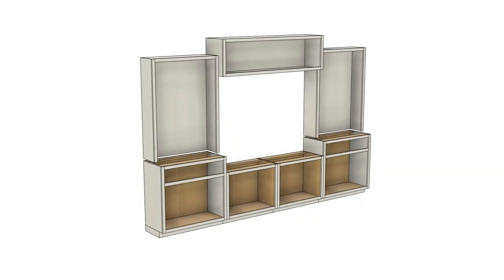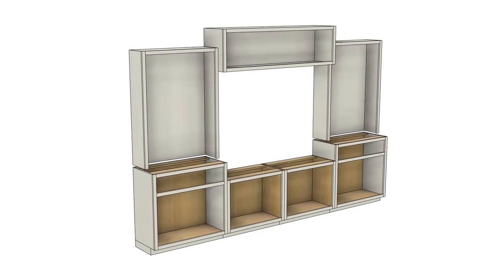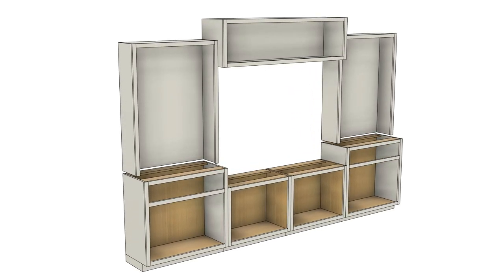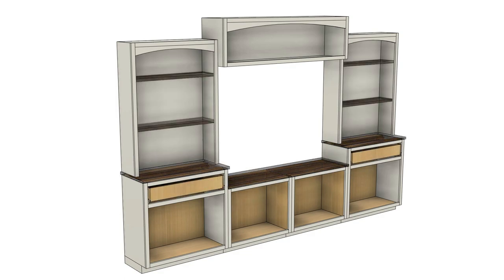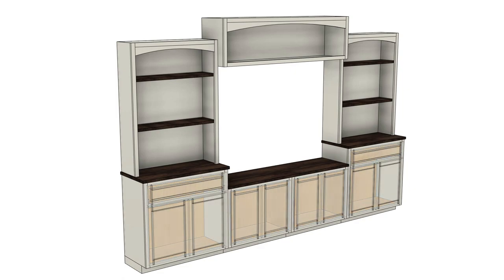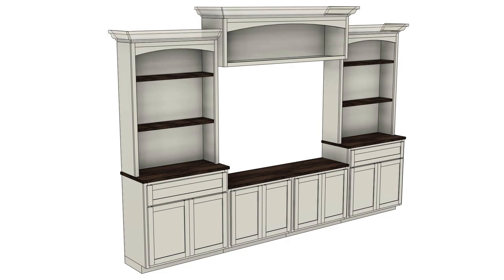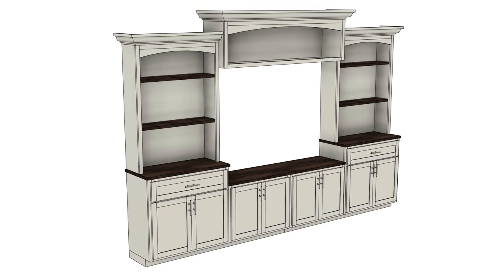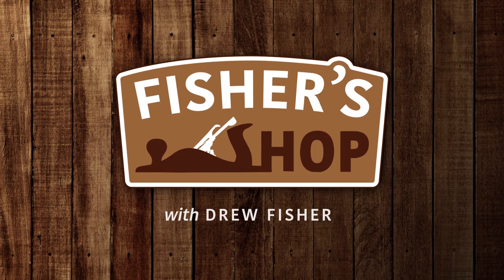Previously on Fisher Shop, I made this behemoth. I showed you how I make cabinet carcasses, toe kicks, and face frames. But this thing is far from done. I still need to add decorative arches at the top of the uppers, a couple of drawer boxes and slides, some countertops and shelves, shaker style doors and drawer faces, and finally some crown molding and hardware to finish it all out. And then I gotta get it installed. So if you'd stop distracting me and let me get to work, I'll get started.